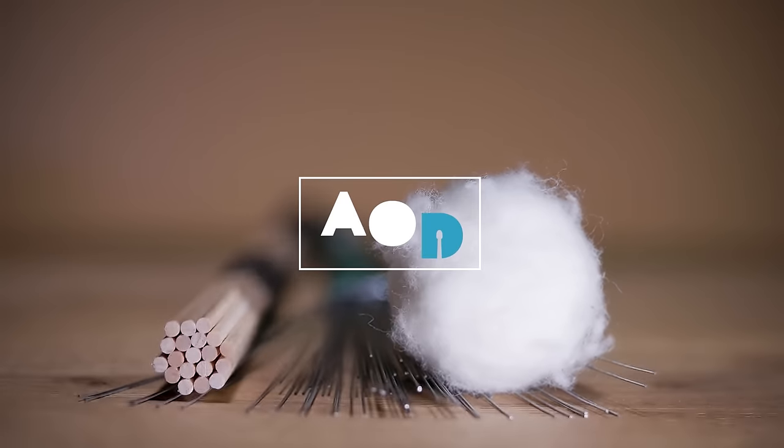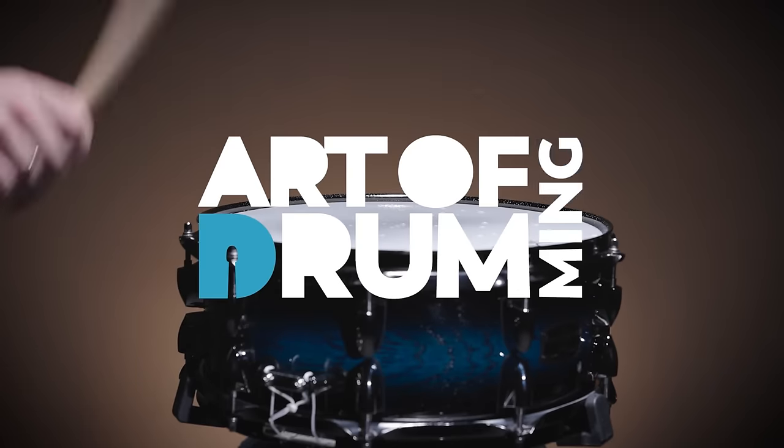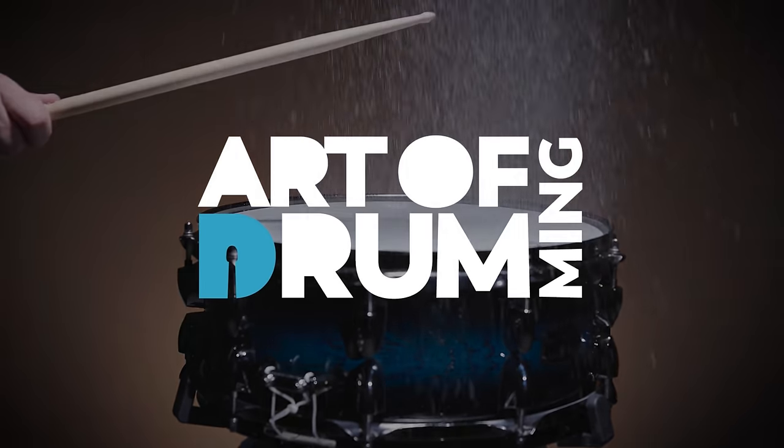Just this year, Remo introduced the SMT kick drum heads, and that's a good reason to look at the kick drum heads they offer and also to do a direct comparison. It's Andy here, and as I've just mentioned, today it's all about kick drum heads.